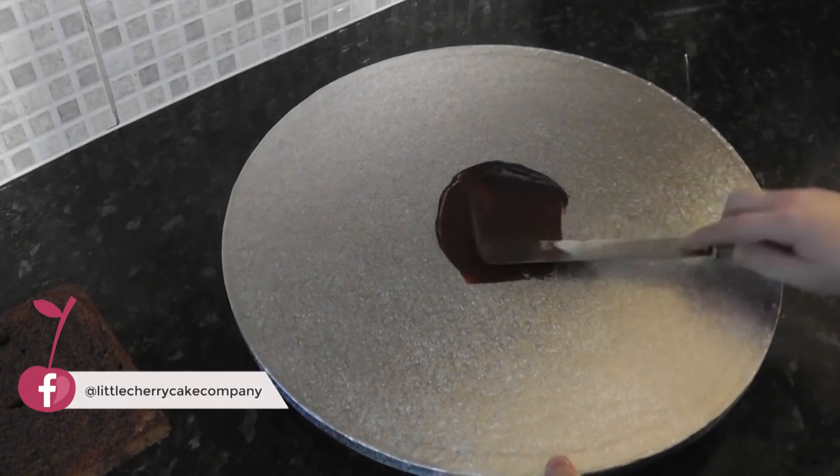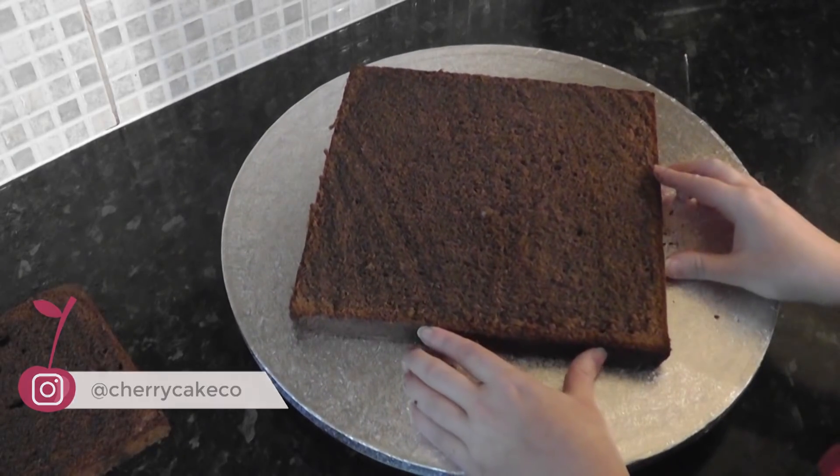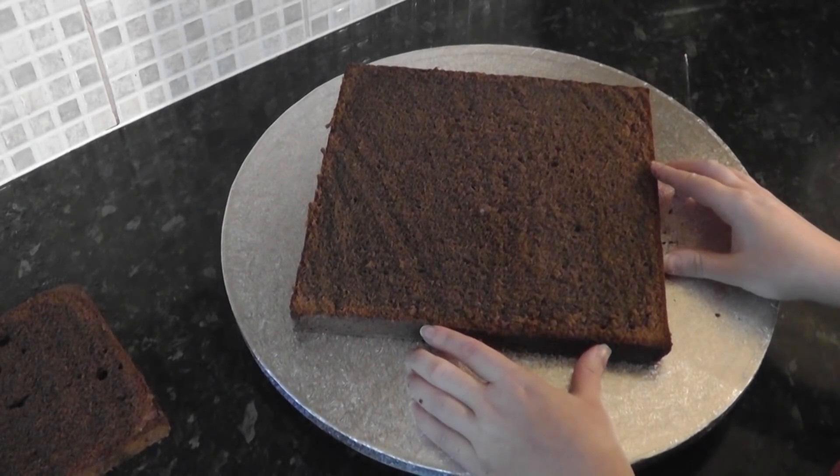Can't remember the size of the board but it was a big one — about 16 inch. Pop some ganache into the centre of the board and place on your 10 inch square so it's diagonal.